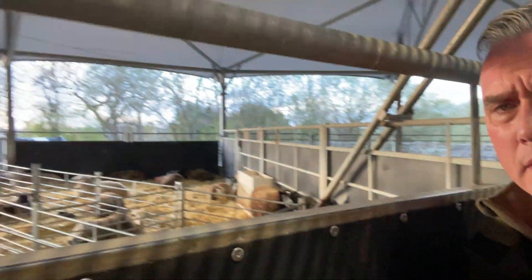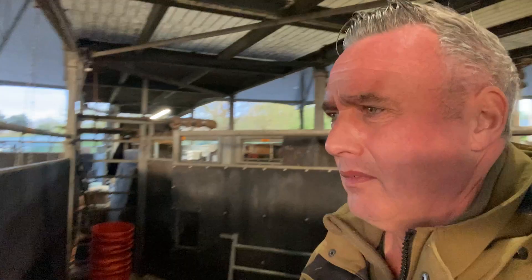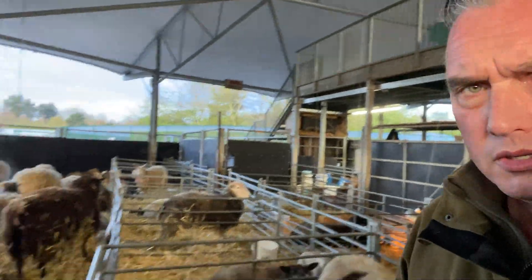Hopefully by then she'll have got them lambs in the right position for delivering. This is the triplet pen — everything seems pretty calm in there, but might have a look at that later on. Singles and twins.